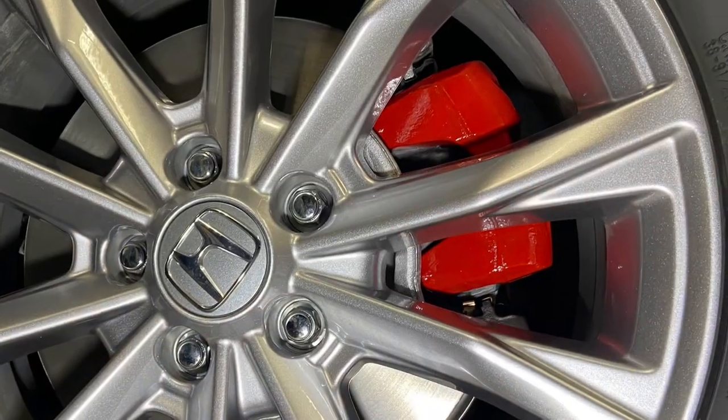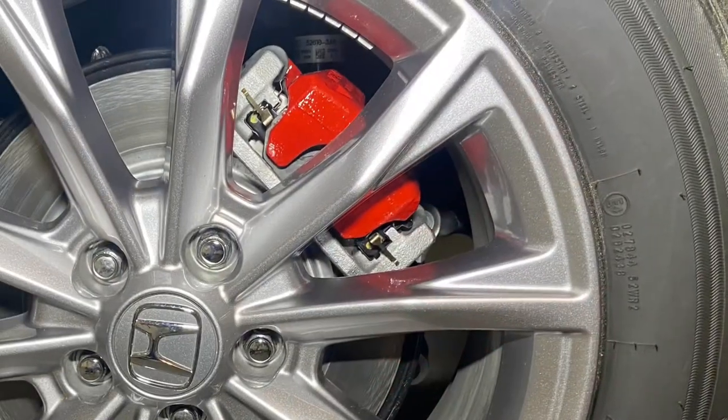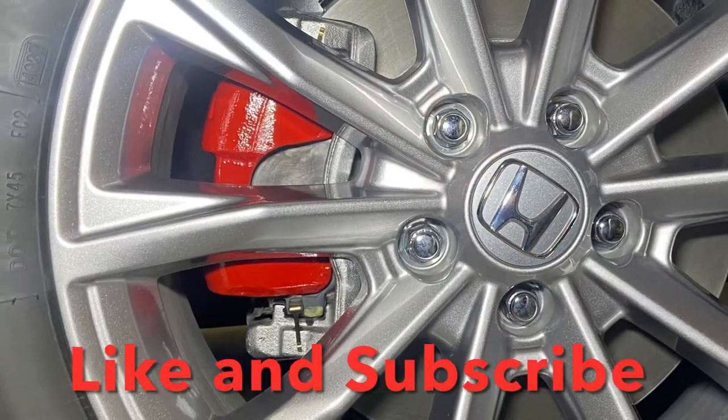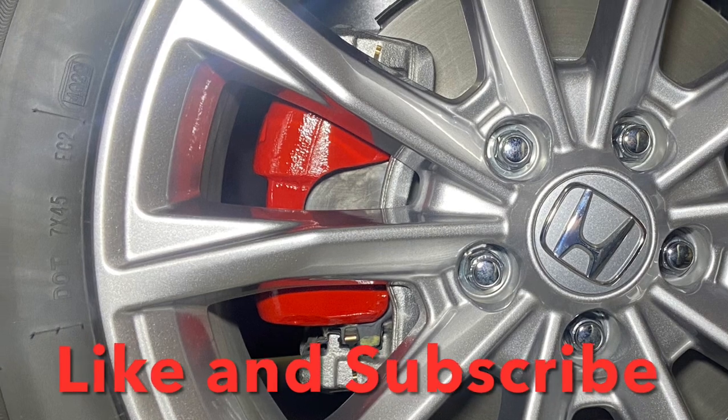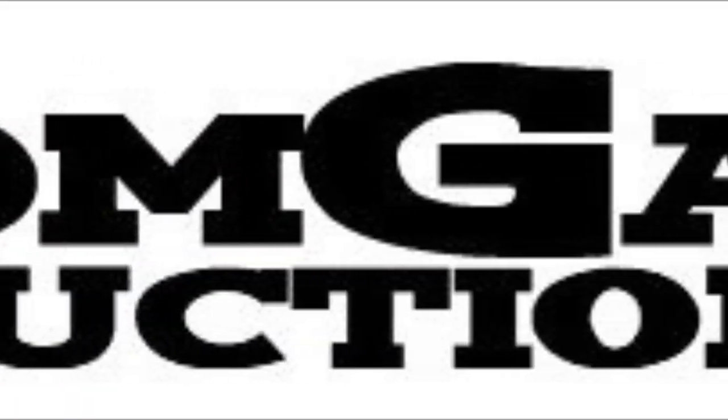We put the wheels back on the rear and take a look, and the same on the front. That's all there is to it — hit that like and subscribe button. Zoom Gasser will make it go fast.